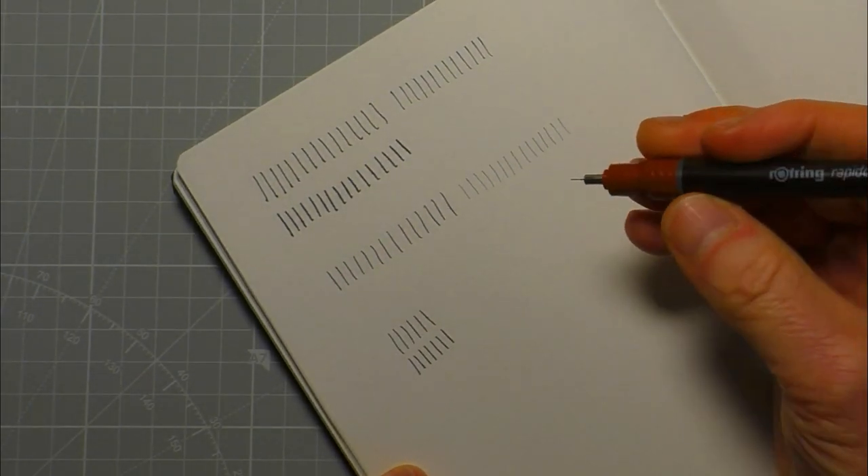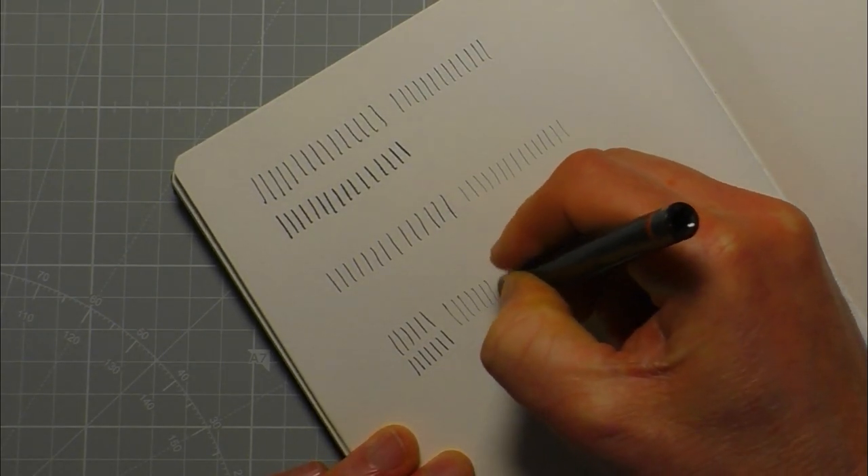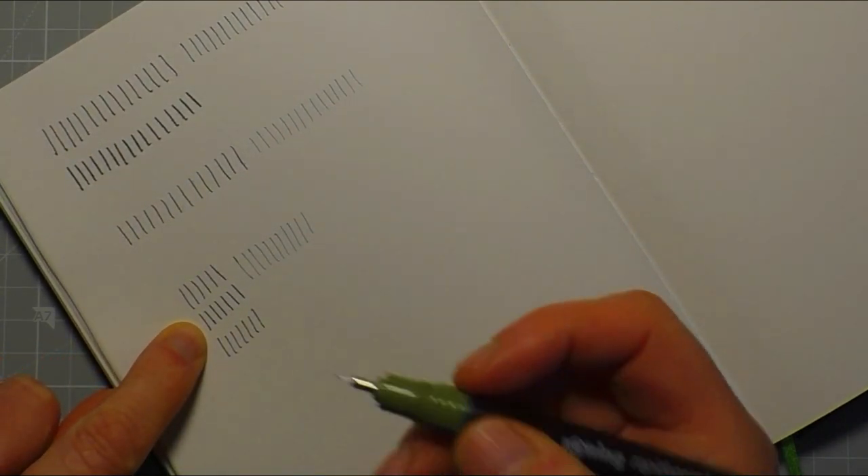If you're looking for a really super fine line, go for the Rotring Rapidograph 0.10 — you can see straight away that's a really super fine line. The 0.30 more or less matches the line width of the Kaweco and the Platinum. I'd probably say the Kaweco and Platinum are more like a 0.35 or 0.40.